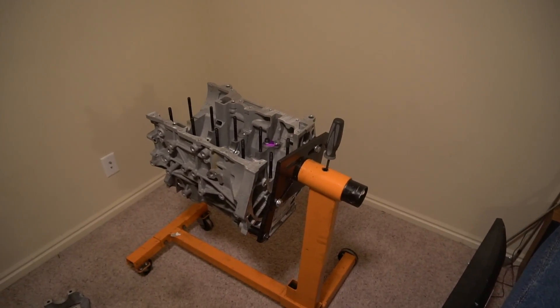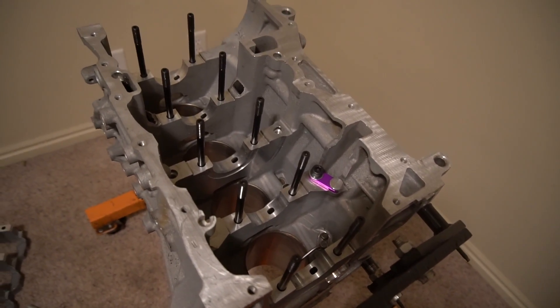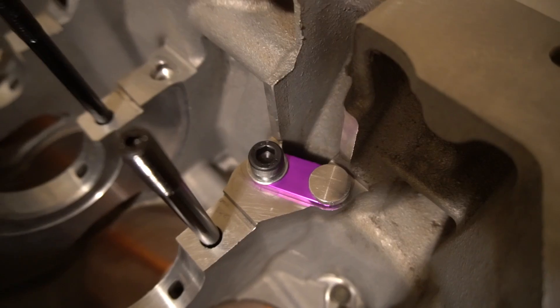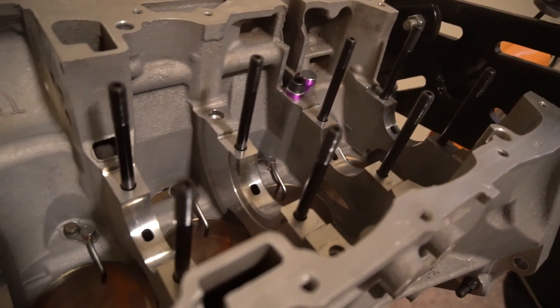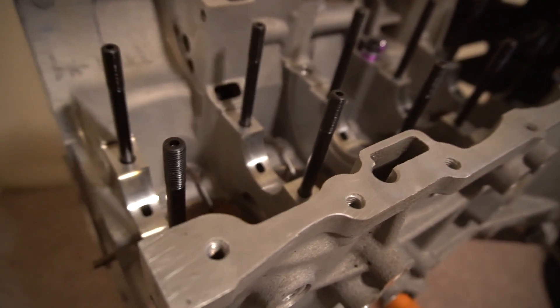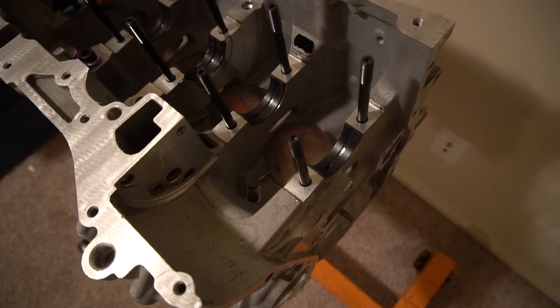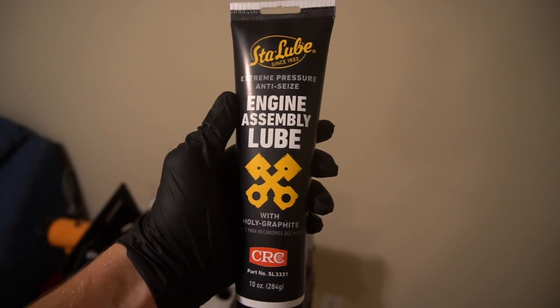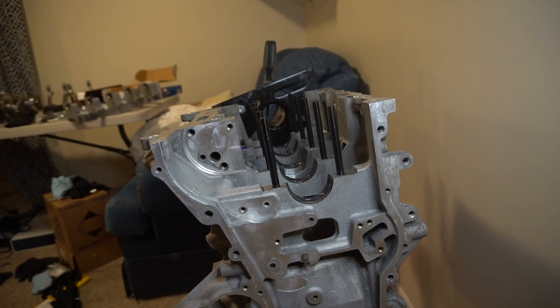To get to this point, I installed the ARP main studs, oil squirters, and the purple balance shaft delete plug. We have King Racing main bearings going in with black Moly engine assembly lube — this was recommended to me by multiple people. Now it's time for the crank install.